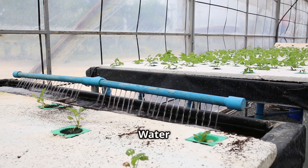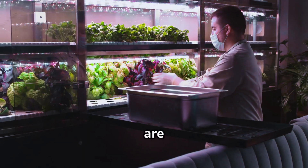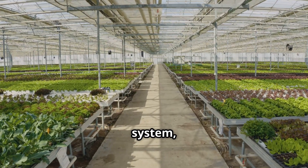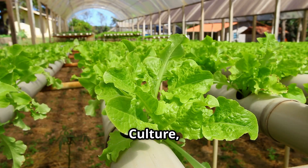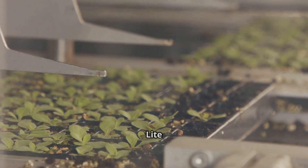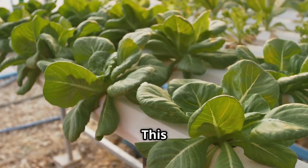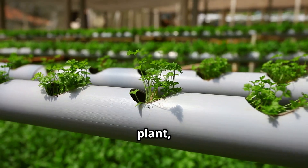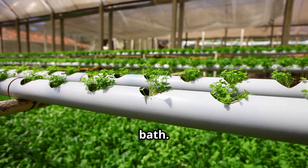Chapter three: Deep Water Culture light — supercharging your growth without the super complexity. If you've mastered not killing a plant with the Kratky or wick system, or if you're feeling adventurous and want even faster growth, let me introduce you to Deep Water Culture, or DWC. Don't let the name intimidate you — we're talking a DWC light version here, still super accessible for beginners but with the potential for some seriously impressive results.